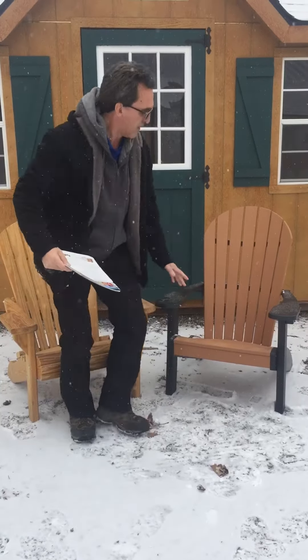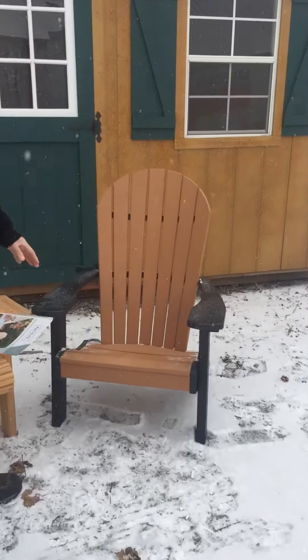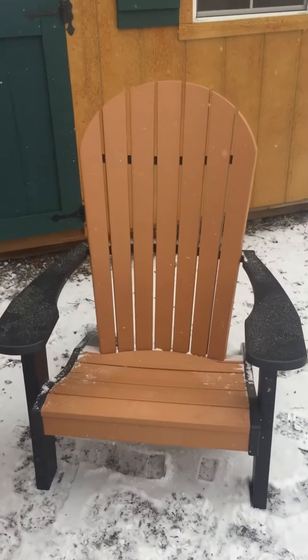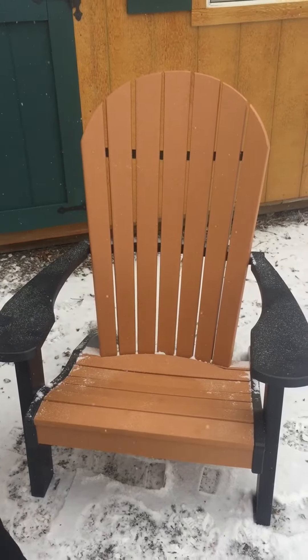However, I want to talk about the difference between the wood chair and the poly chair. This is our poly chair. As you can see, it's made of a poly material. There are no visible screws on this particular chair.